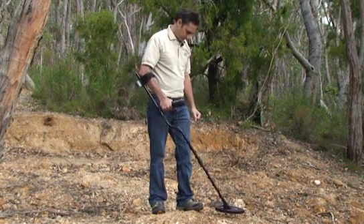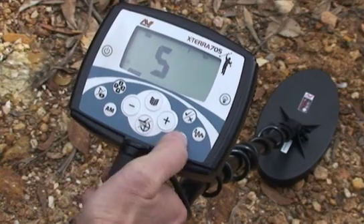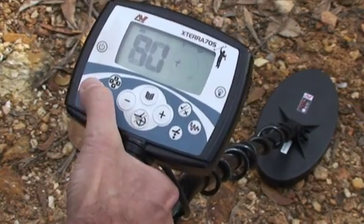Step five: automatically set the ground balance. The automatic ground balance function increases detection depth and sensitivity in mineralized ground. First, find a clear patch of ground that is free of targets, then press the ground balance button followed by the mode button.